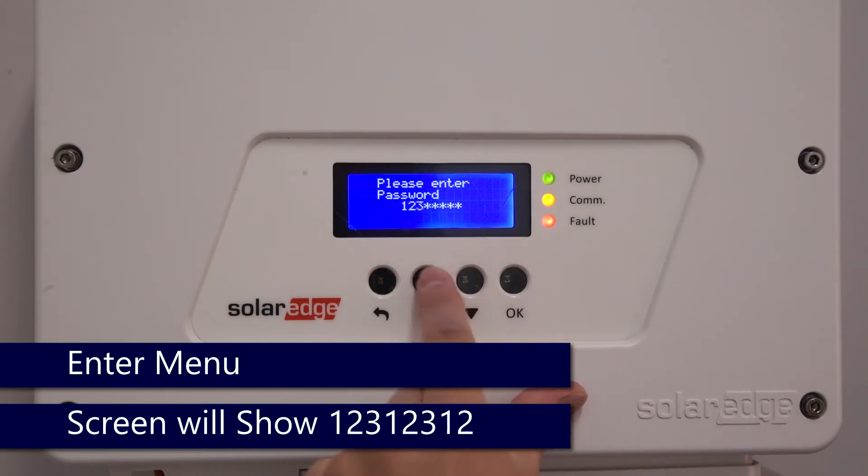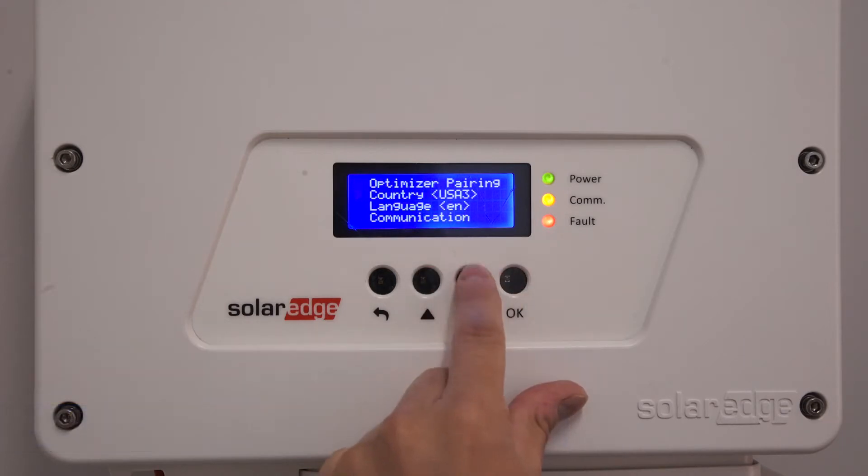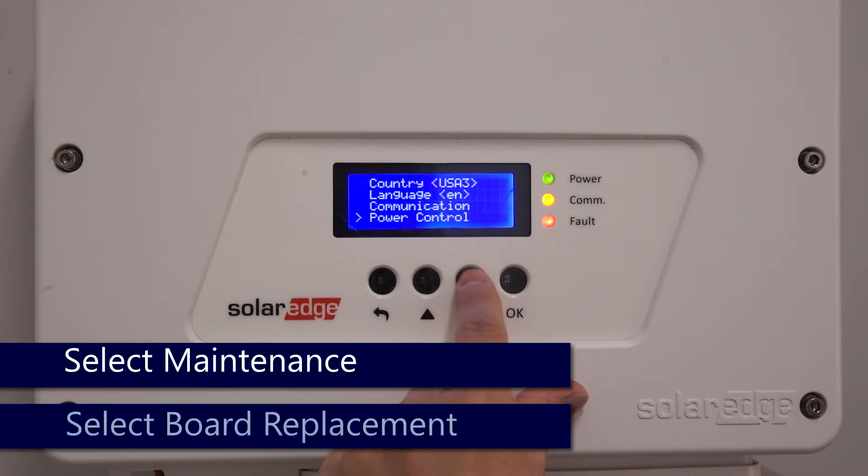The password is up, down, OK — up, down, OK — up, down. Use the down arrow to scroll down to maintenance and tap OK.